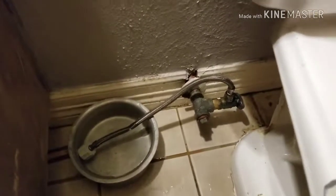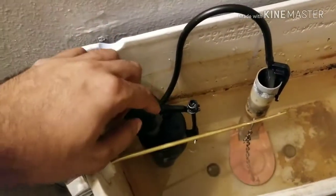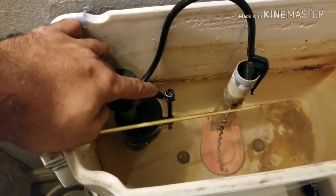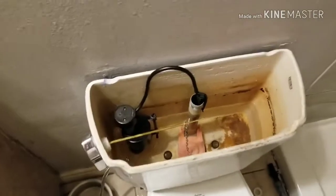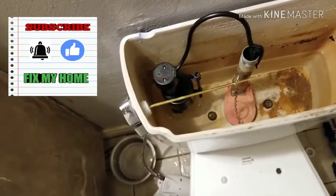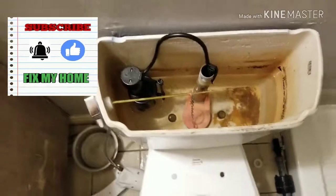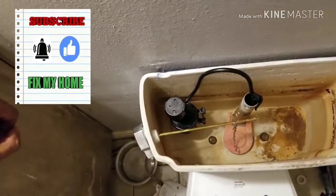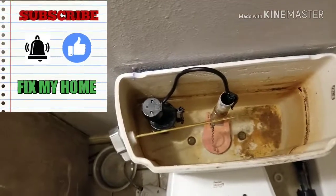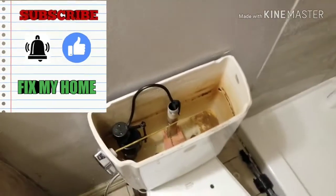Alright, let me show you the end result. I replaced the fill valve — as you can see, when I push it the water is coming, and when I release it, it stops. If you like this video, please subscribe to my channel — I'll show you how to fix stuff around your home by yourself. If you liked it, please hit the like button. Thank you for watching and have a great day!